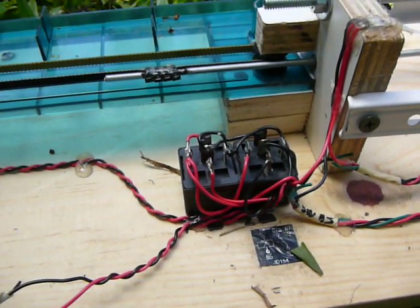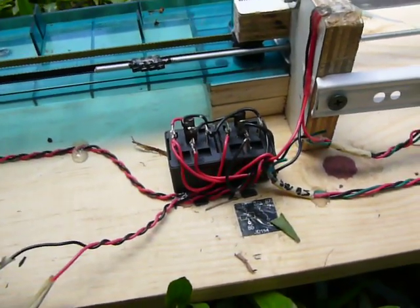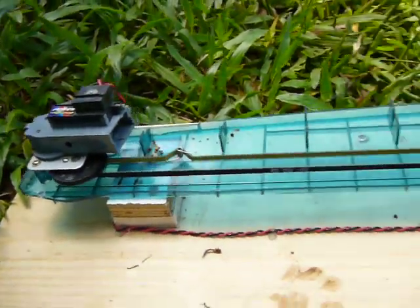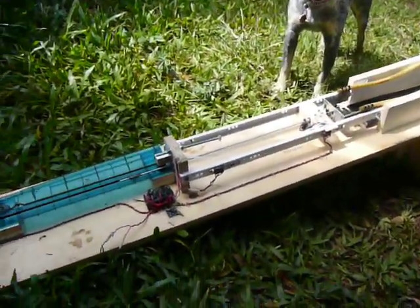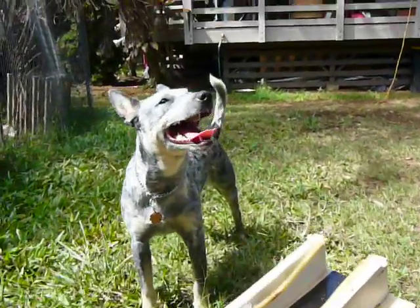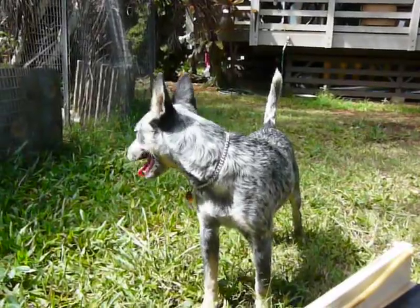There are a couple of relays in here that act like an H-bridge. If you've worked with motors going forwards and backwards, you know what that is — it allows you to use one switch to flip the polarity and drive a motor forwards and backwards really easily. Six components in the whole thing, six functions for the whole process, and that's how it works. Sophie loves it — she's just got to learn where to drop the ball.